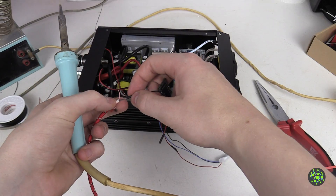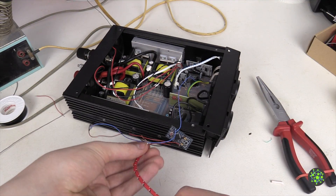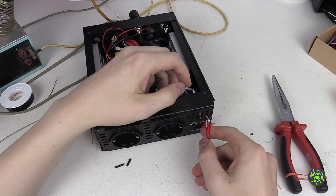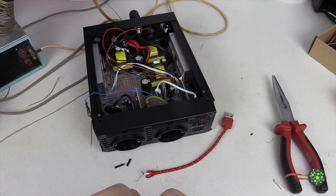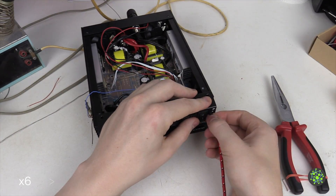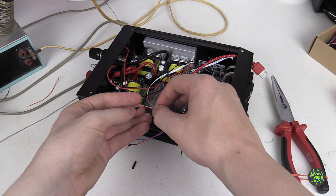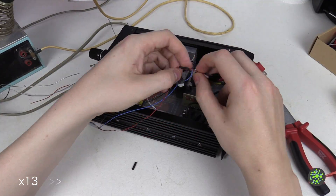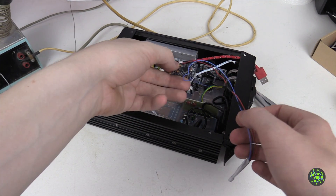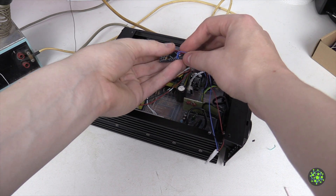We cut off the two data wires because we don't need them, take some shrink tube, strip back the other wire, and use the rubber band trick to hold the wire. We twist those two together, bend it over a little bit to get the shrink tube over, and use the soldering iron to shrink it. I forgot to feed the cables through first, so we have to cut this off again and get it through this hole first. We put it through, take some tape to feed the sleeve through as well, and now we should be able to get it through. Then we solder the wires together again and wrap some flame retardant tape around the whole thing to protect the wires and everything else.